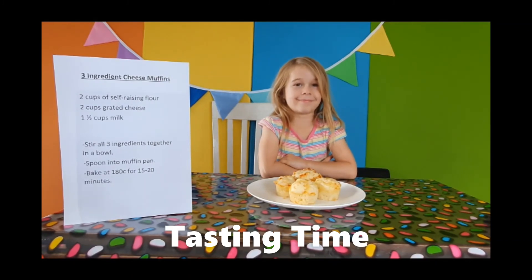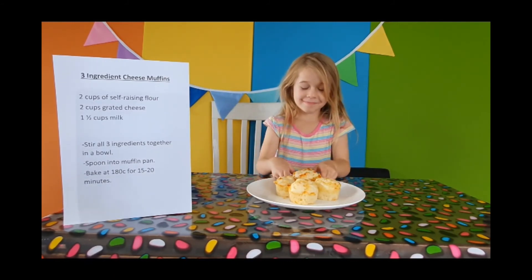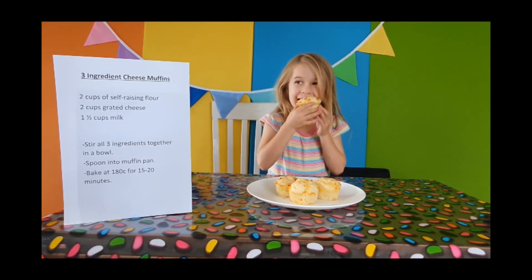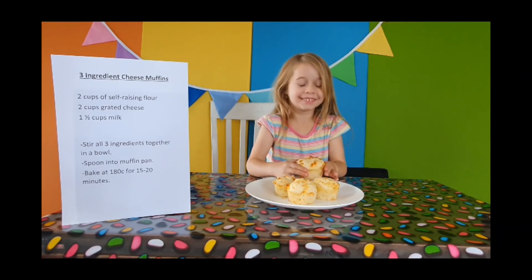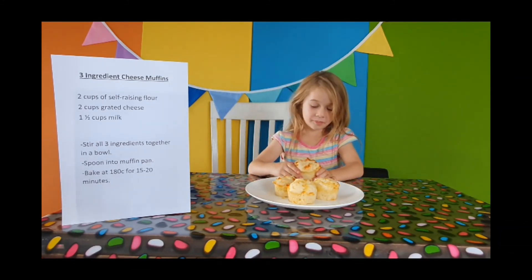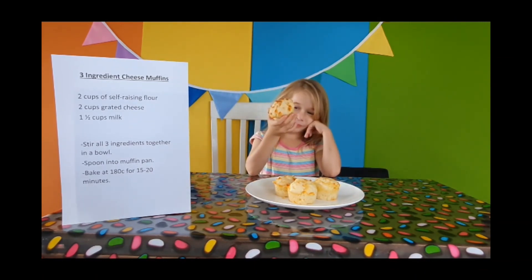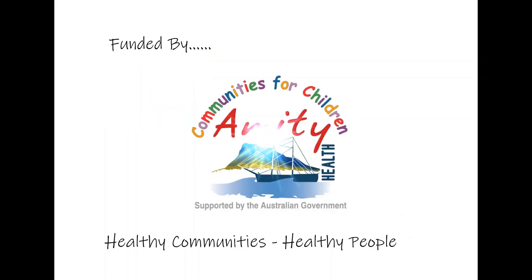Okay, so our cheese muffins are cooked — they're out of the oven. They only took about 15 minutes. Brooke, would you like to taste one? Going for the biggest one! Are they hot? Are they yummy? Excellent! We can make them any time you like. Hope you all enjoyed watching our how-to make cheese muffins. We'll see you all later. Bye, bye!